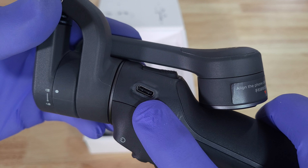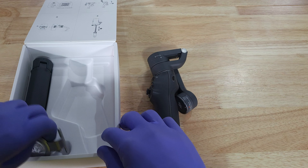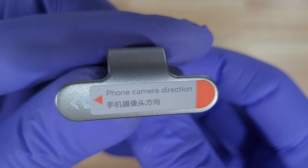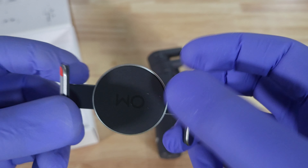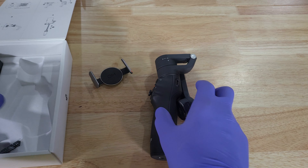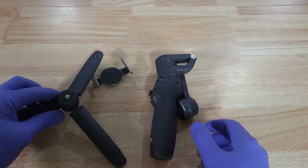It's a USB-C charging cable there. This is the magnetic part that clips on to the magnetic phone holder. This is directional, so it will tell you which way the phone camera is facing, and it expands and contracts. This part is soft and the other part is magnetic to line the dot up. We also have a small, flimsy plastic tripod — doesn't seem very sturdy.